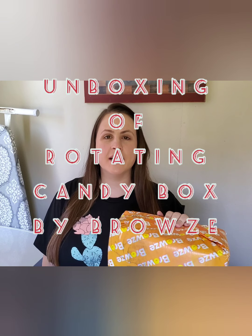Hey guys, KCD here, welcome to my channel. I'm doing an unboxing video today for a company called Browse. I got it for free in exchange for my review, so I will be doing a follow-up video later of what I think. I have no idea what's inside, so it's a surprise to me just as it is to you. I got it last week and I've been itching to open it, so let's get started.